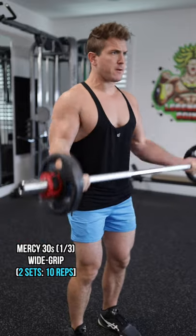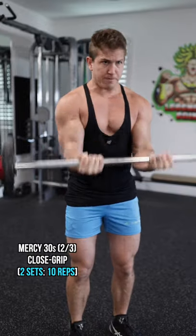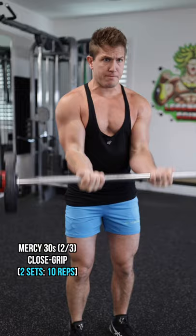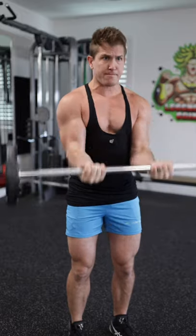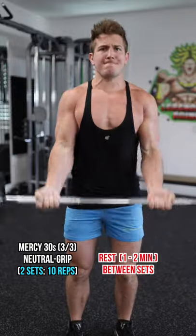The final exercise is called a Mercy 30, and that's because you're going to do 10 reps of a wide grip barbell curl, then 10 reps of a close grip barbell curl, and finish with 10 reps of a neutral grip — and that completes one set.